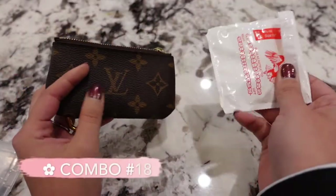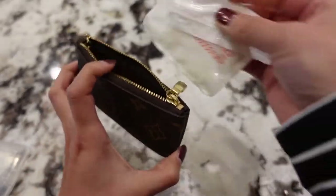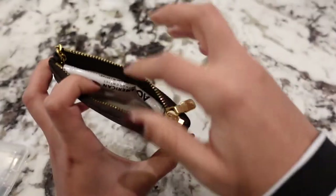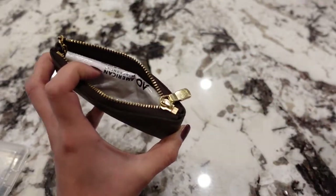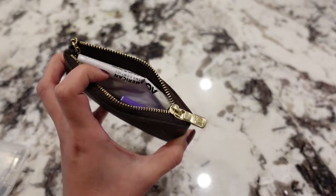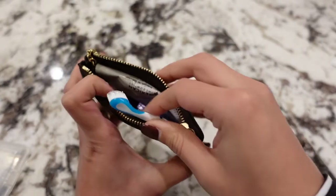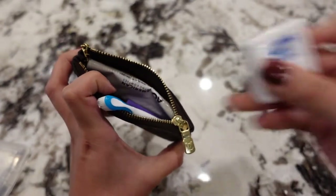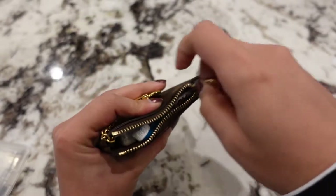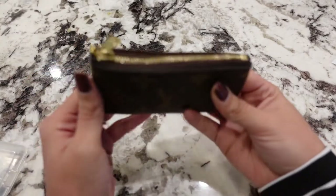If you do wear braces, I have rubber bands in a little baggie — pull the baggie flat so it doesn't get caught in the zipper, then add your gum and a Wisp or compact floss. It all fits just fine.